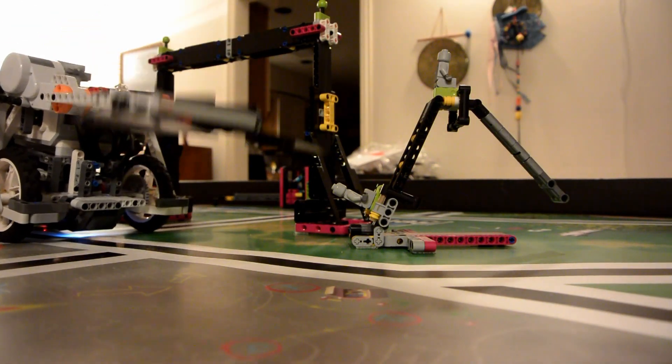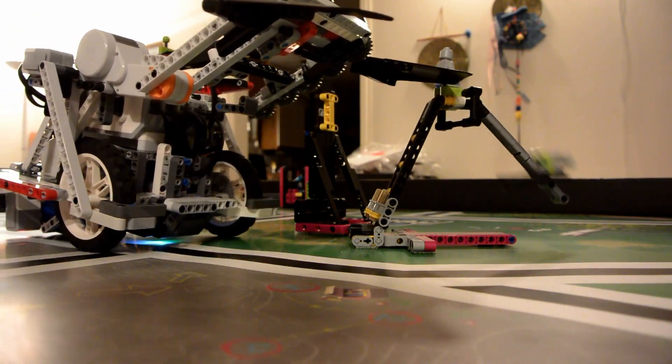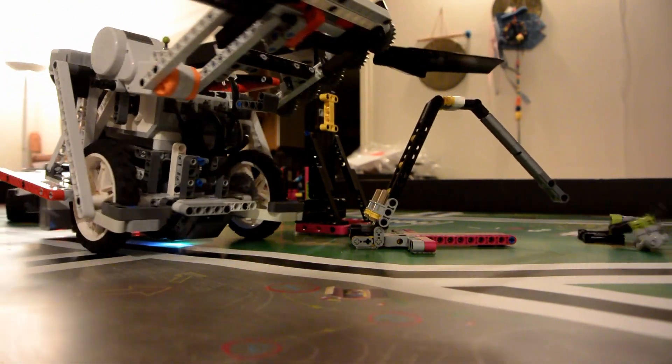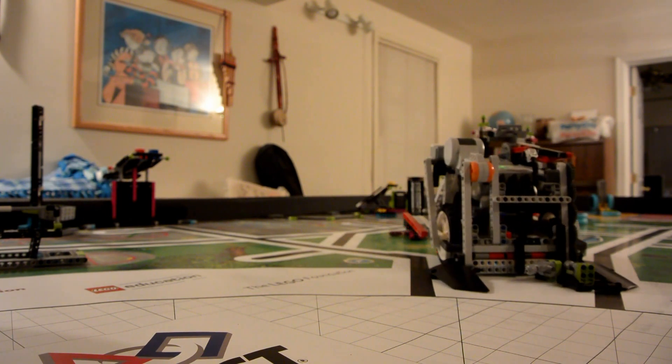The lifting fins attached to the rotating arm serve two purposes. First, they are used to lift the bottom slide figure to the top of the slide and then push both slide figures off. Then the lifting fins are used as a guide to push the slide figures across the mat and into home.